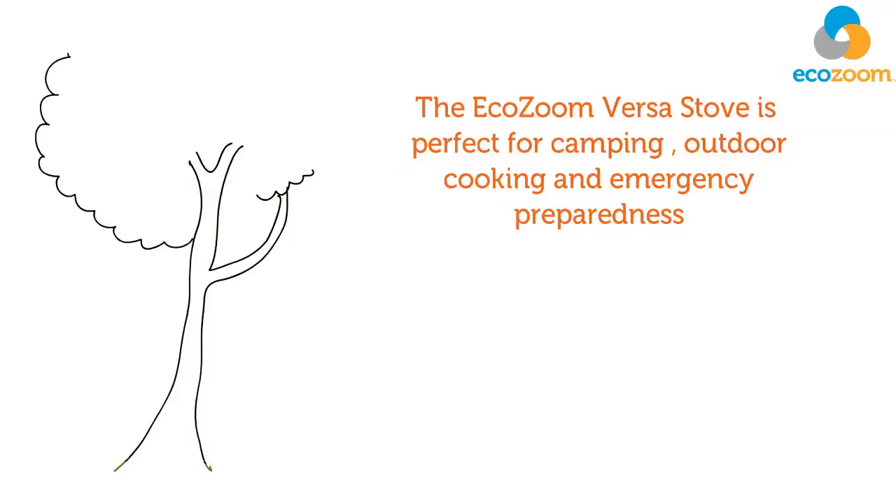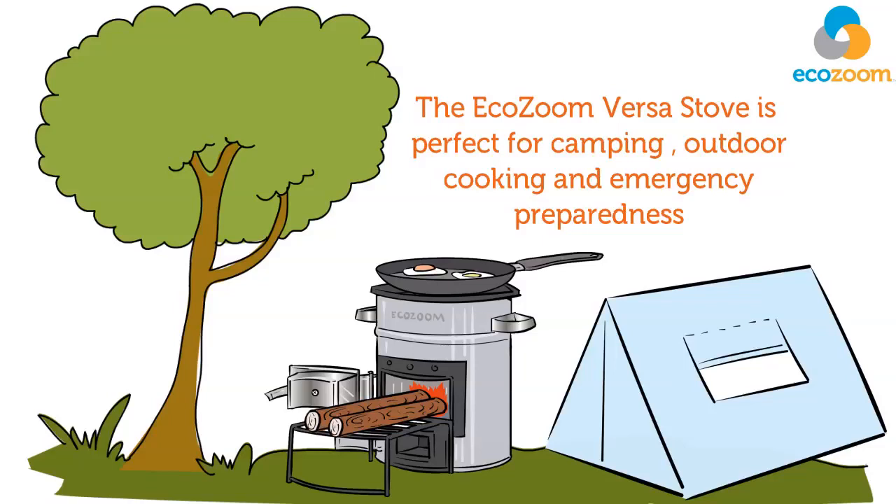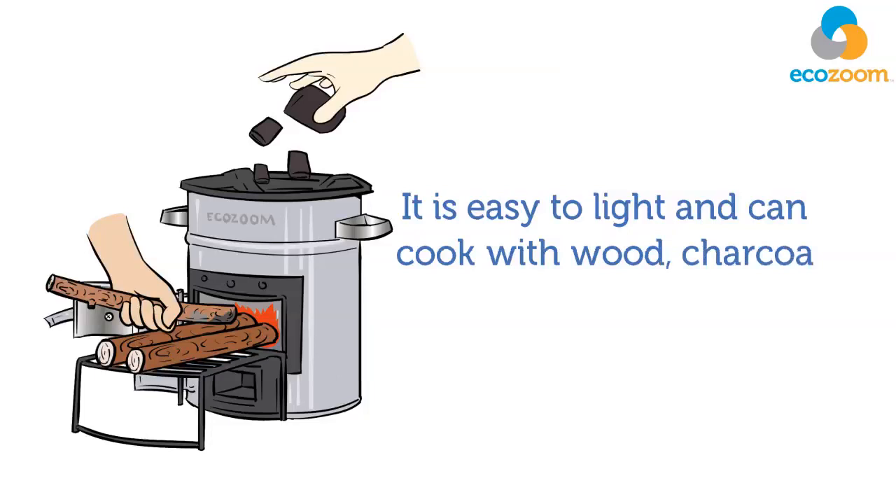The EcoZoom Versa Stove is perfect for camping, outdoor cooking, and emergency preparedness. It's easy to light and can cook with wood, charcoal, or solid biomass fuel.